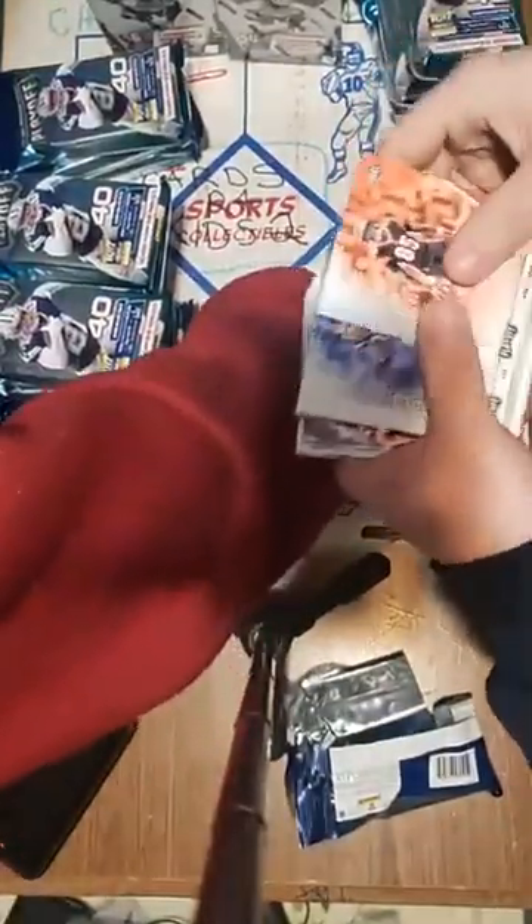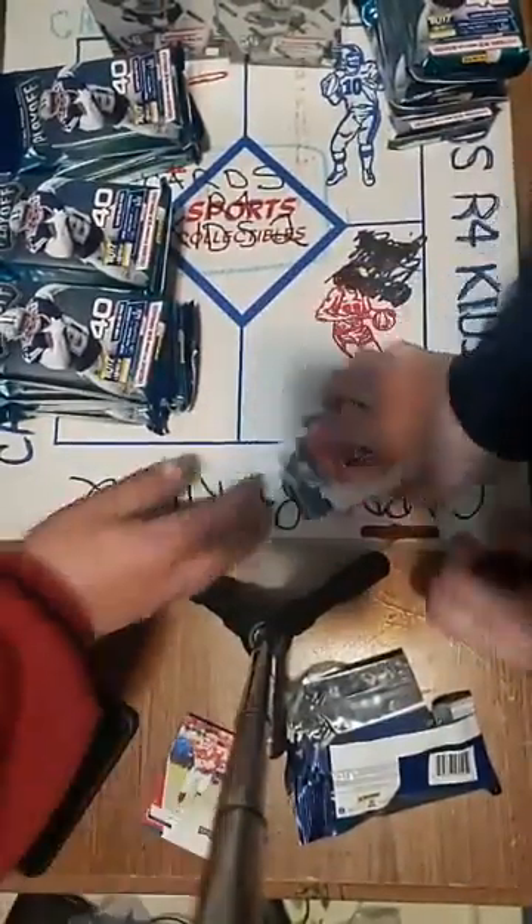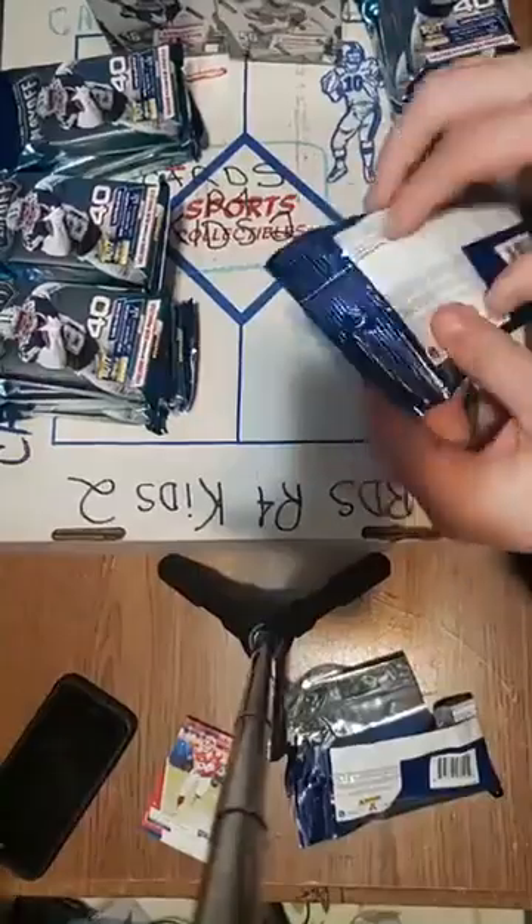Xavier McKinney goal line blue rookie for the Giants. Back to base. Here are the rookies: Dalton King, Van Jefferson, Kenneth Murray, Anthony McFarland Jr., then back to base. You guys get every card, even the base cards, unless you don't want them. Alright, pack one down — I'll get these rookies and inserts sleeved up. Pack two!